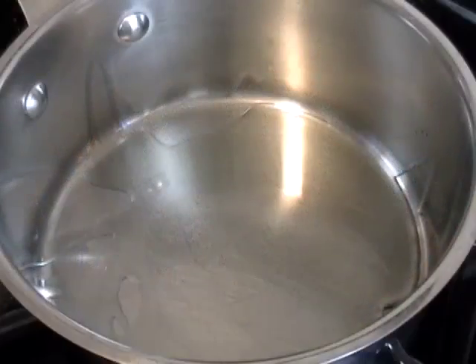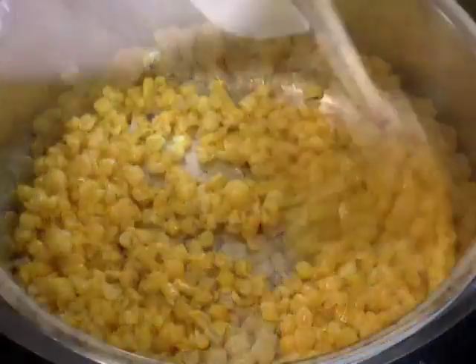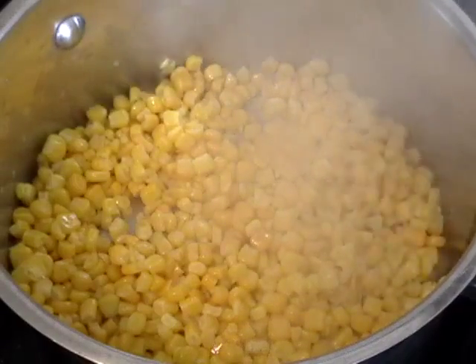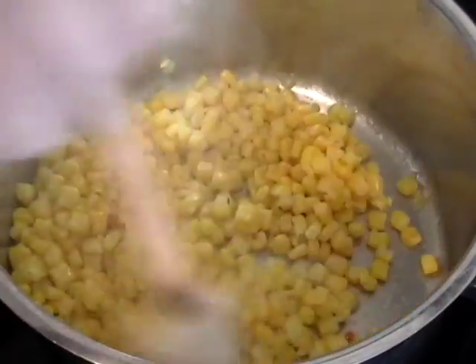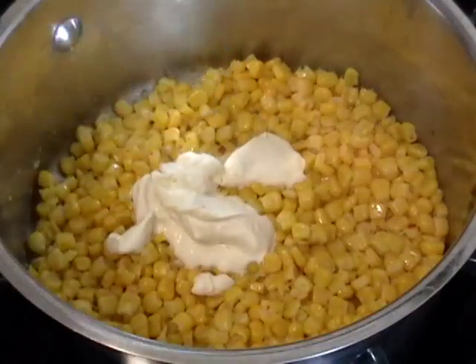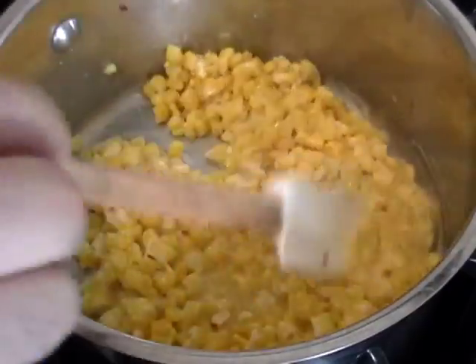I didn't have anything in the house, so I looked in the freezer — I had some sweet corn. I decided to make a creamy corn relish. I sautéed the corn in a little bit of olive oil over medium heat, added the juice of half a lemon, some salt, and some hot pepper flakes. If I had stuff in the house I would have used fresh pepper like jalapeño or Fresno chilies, but the red pepper flakes were great. I just wanted to caramelize it until the corn got a little sweet and the sugars in the lemon juice started to caramelize just slightly.